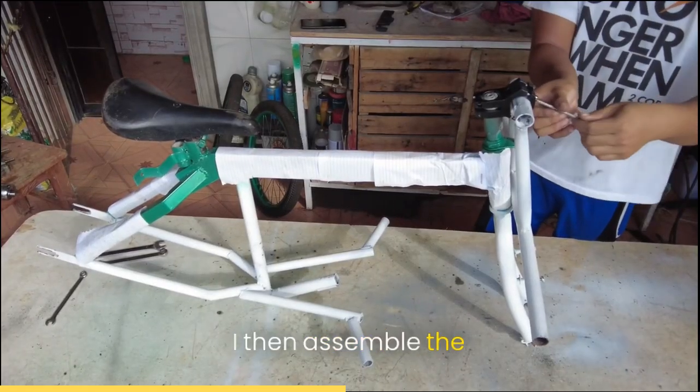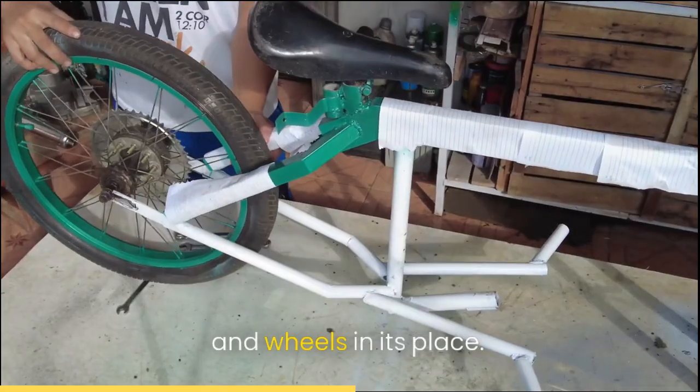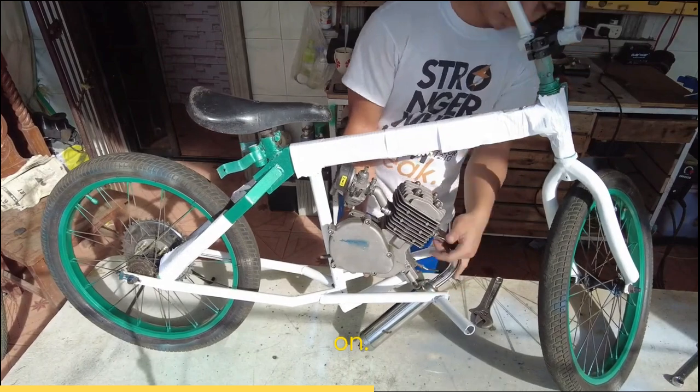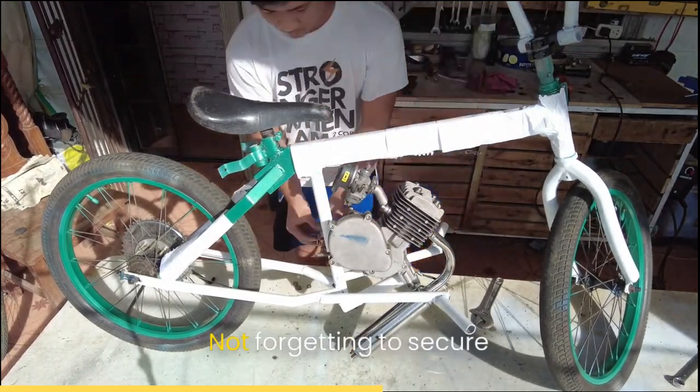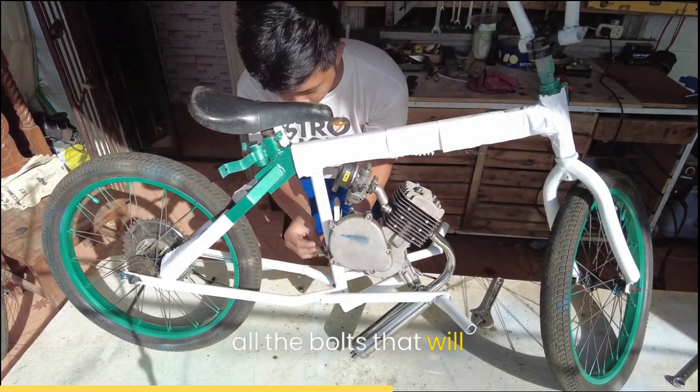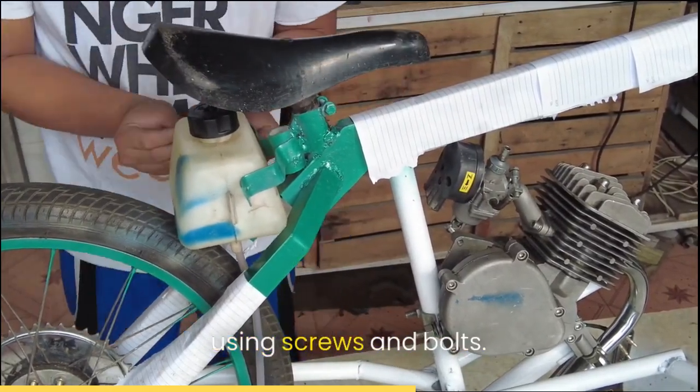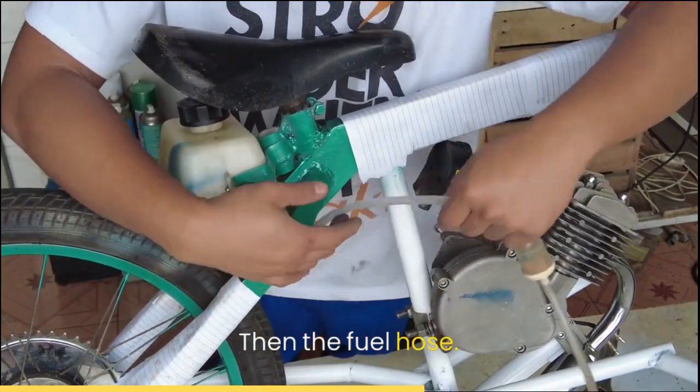I then assemble the bike, putting the handlebar and wheels in their place. Mounting the 80cc engine and its muffler on the base. Not forgetting to secure all the bolts that will hold everything in place. Then it's time for the fuel plastic tank to go on using screws and bolts, then the fuel hose.